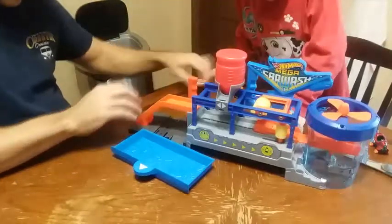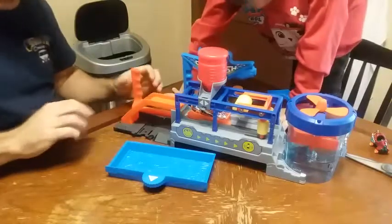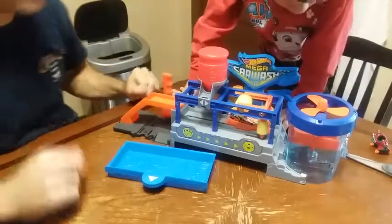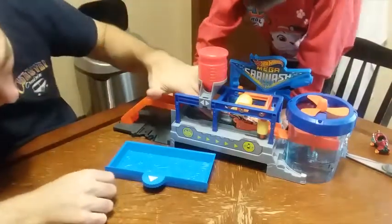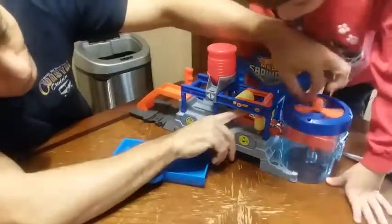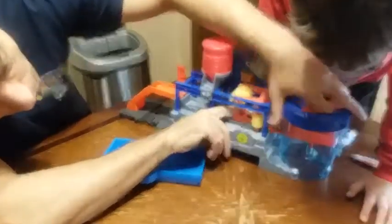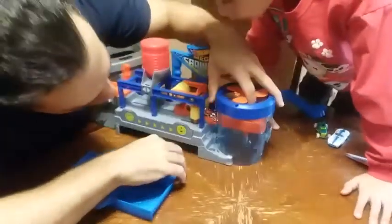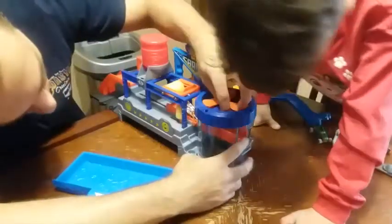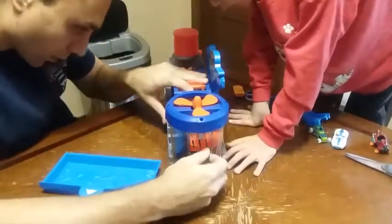Okay, let's try. So this lever goes like this, and you put the car in there and let it go. Oh, it's going to be clear. And then where does that go? That part is where it gets dry. How do I get in there? This door is closed and this one is open. We need to turn this thing because this will go inside.